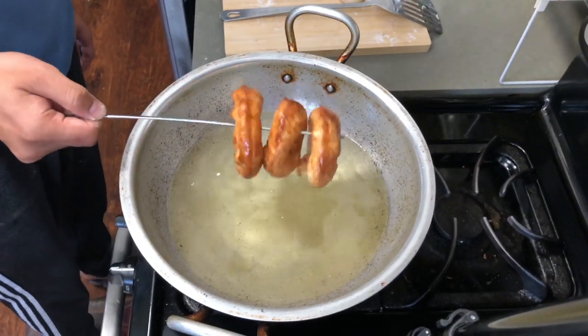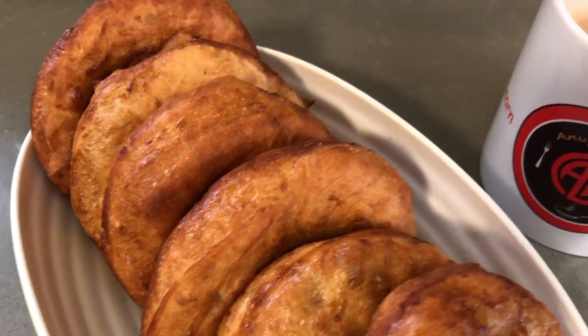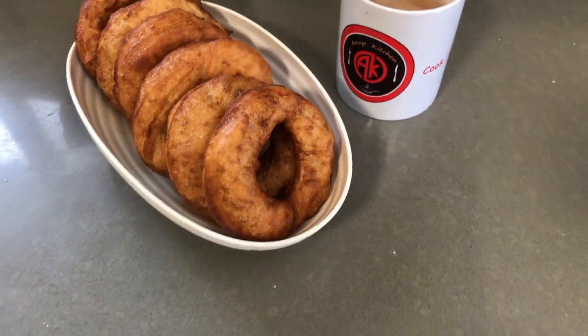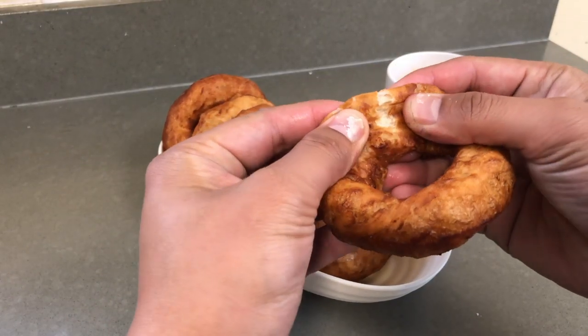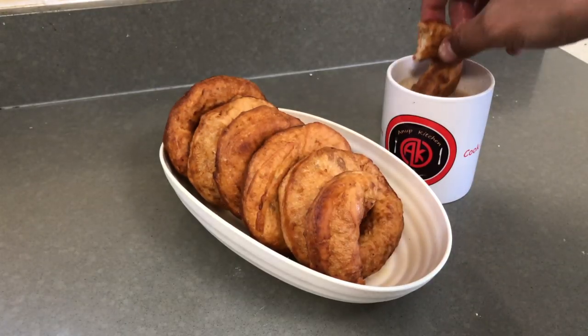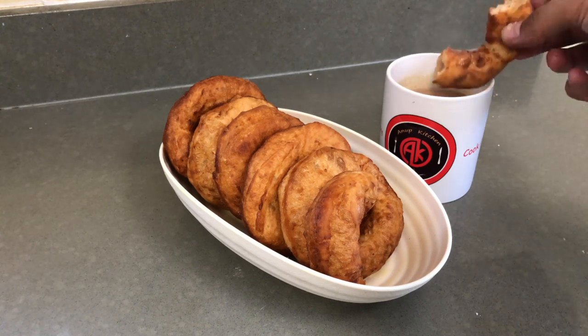That's how you make local Nepali style donuts. I hope you guys enjoyed this video. Please like and share — I would love to get your feedback about this recipe. Thank you for watching. Take care everyone. Bye guys.